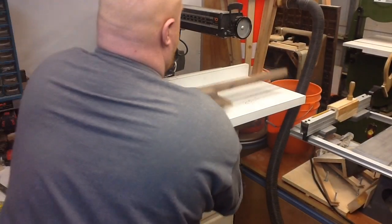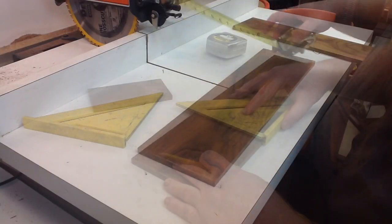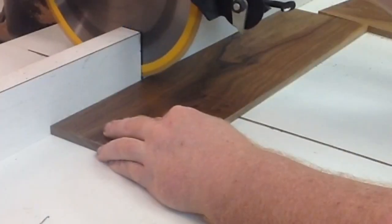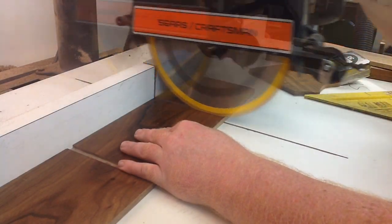Starting off the project with a bunch of walnut. Measuring some measurements. Cutting a dado with my radial arm saw. This saw is awesome. Cutting a second dado for the tray.